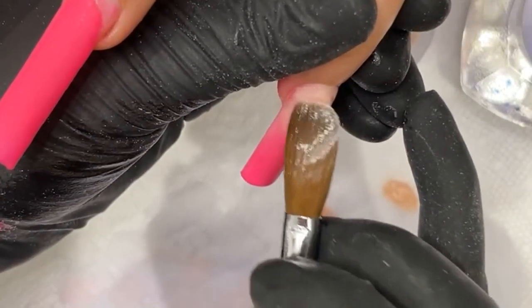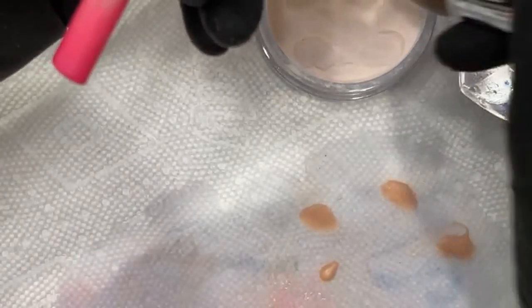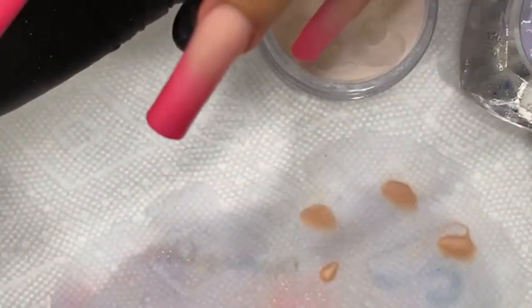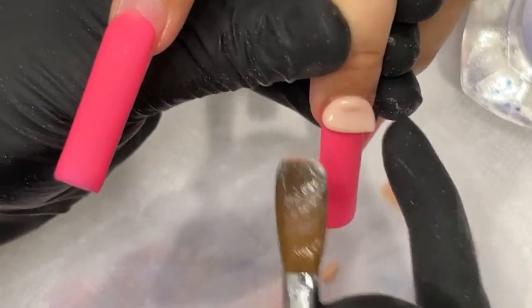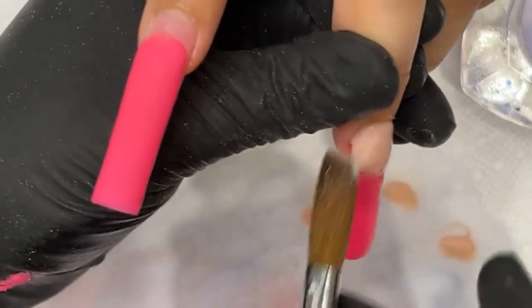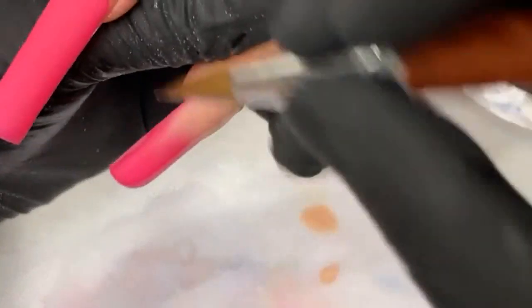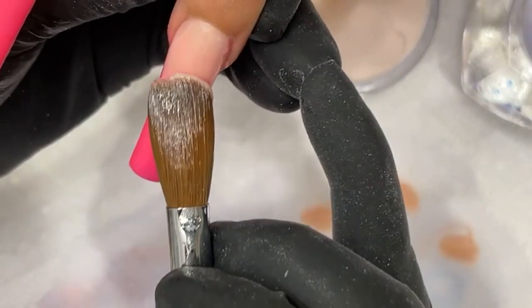Any nail tech working on pricing should definitely look within themselves to find out what their work is worth — where they're at, their level. We should be able to decide that within ourselves because as we improve we'll be able to go up in price. A lot of nail techs go off prices from the internet when they ask for opinions and they get people saying $20, people saying $80 — so who do you listen to? You've got to listen to yourself. Everybody has gotten their nails done and has paid for sets they loved and sets they didn't. Look at your set, look at your work, and ask yourself how much would I be willing to pay for this? Self-worth — you've got to know it yourself. Don't let anybody tell you how much you're worth.